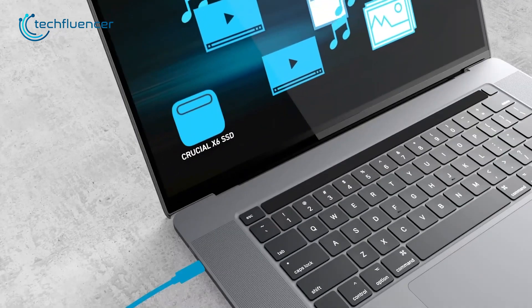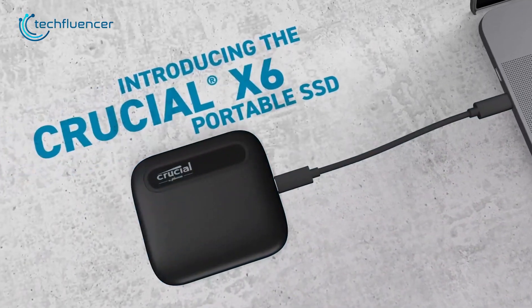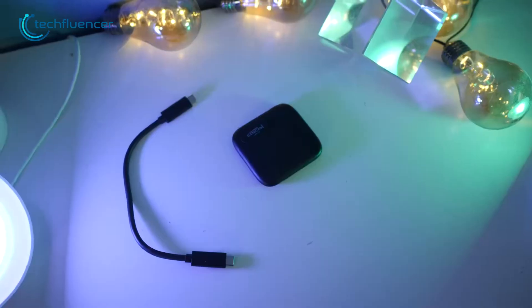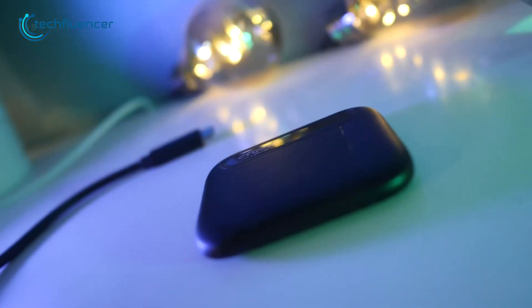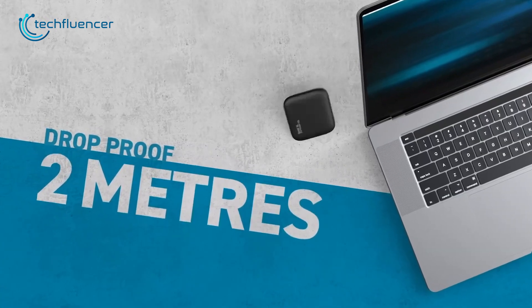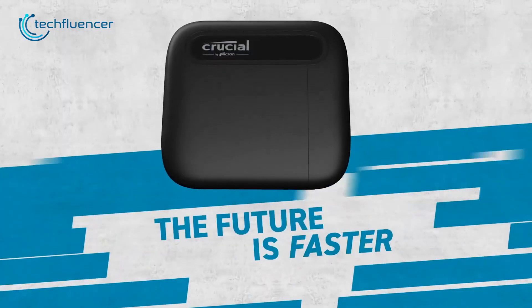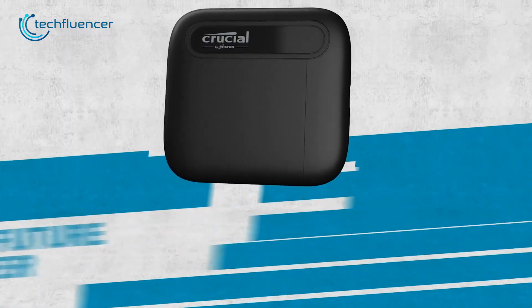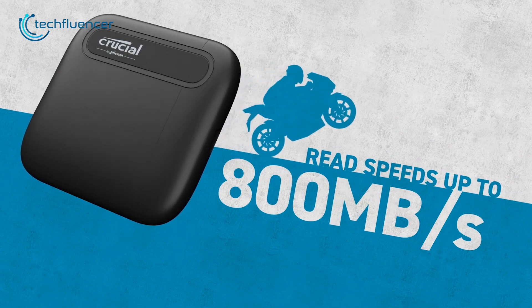Having additional storage always pays off, and the Crucial X6 is a perfect one for the Galaxy Book 3 Pro 360. This is a highly durable and compact storage solution that's perfect for those in need of fast and reliable data transfer. With a drop resistance of up to 6.5 feet, this SSD is built to last and withstand the rigors of daily use. It boasts impressive read speeds of up to 800MB per second, making it one of the fastest portable SSDs on the market.